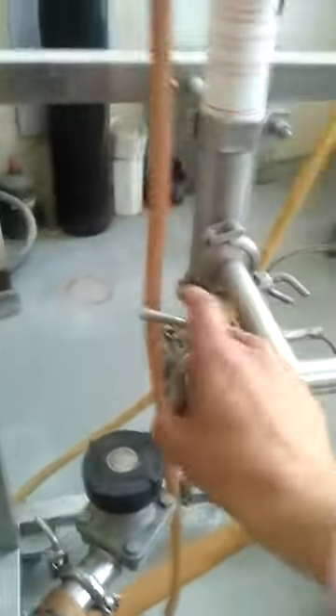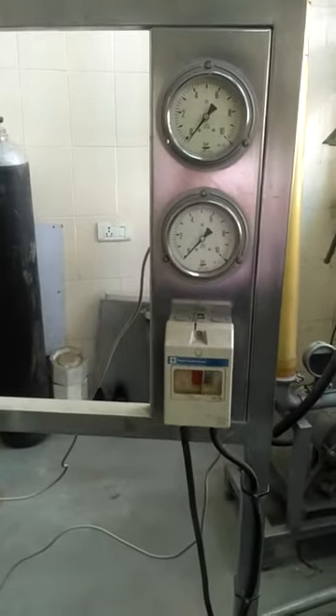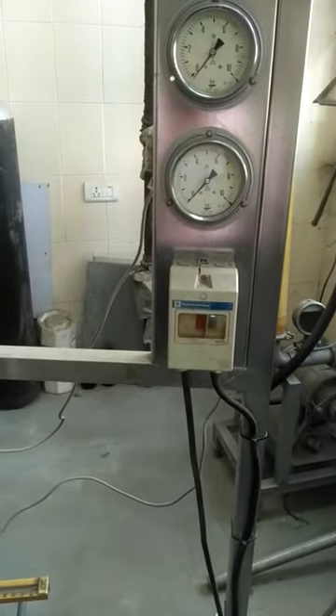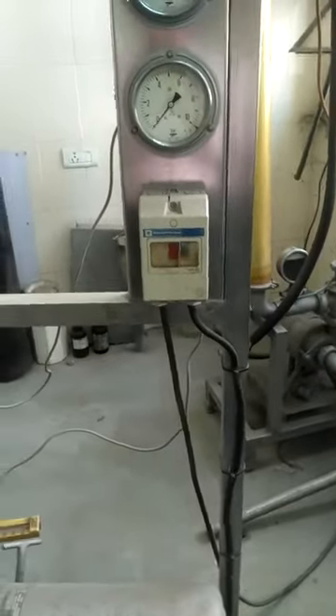So both of them will be coming out as a single stream from the top end here. This is the outlet or discharge of the permeate, connected at the top to maintain a positive pressure at the permeate side. Here we can see the pressure gauges for the inlet and outlet, and the on/off switch for this pump.